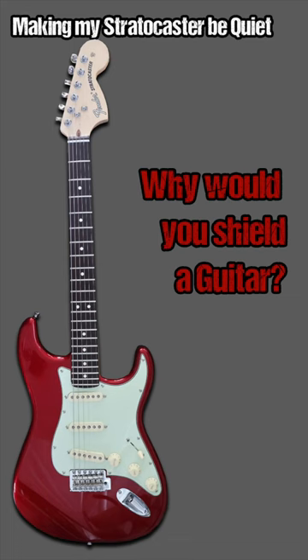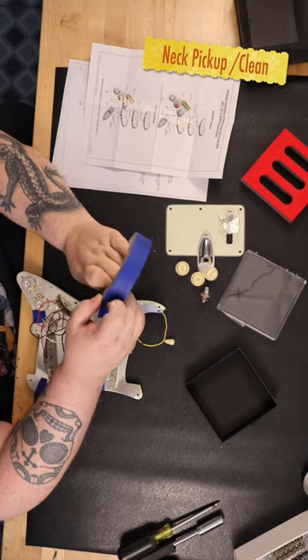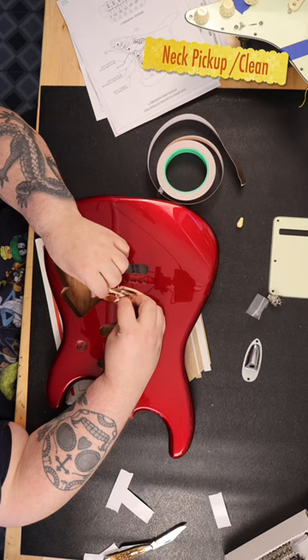I've always thought that if I ground everything properly and use quality components, I'd probably get the least amount of buzz or hum possible. I decided in my next Stratocaster build I was going to go all out on shielding.